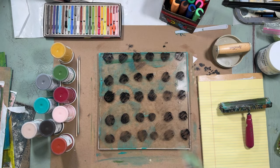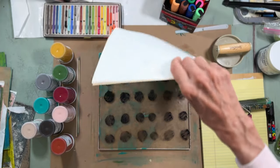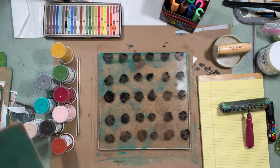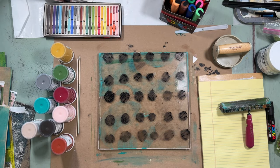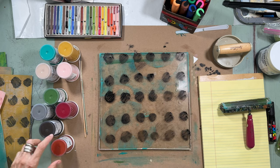I'm going to let that sit for a minute and dry — about five minutes — and then I'll come back. While I'm waiting for this to dry, let me talk a little bit about the paint.